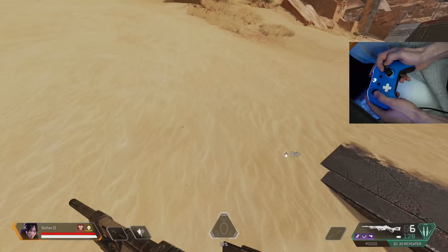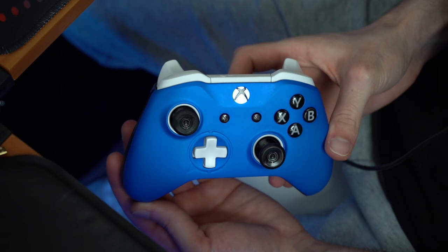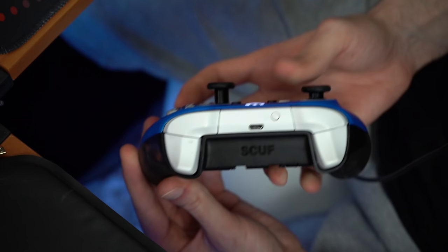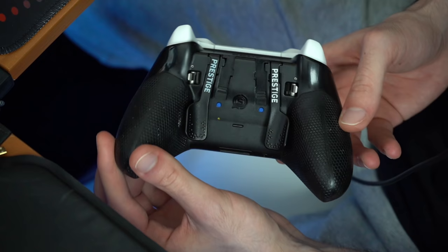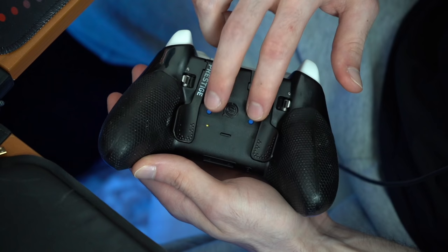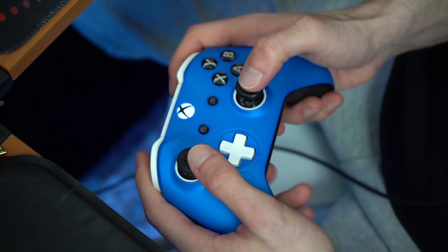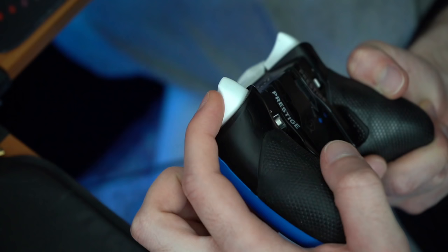Before we get into the aim training course, I want to go over my controller setup since it's a frequently asked question. I use a Scuff Prestige controller, which I've been using for a little over a year and a half. It has paddles on the back — I prefer two paddles, and I use them for jump and crouch: A and B on Xbox, X and Circle on PlayStation. My left paddle is jump and my right paddle is crouch.